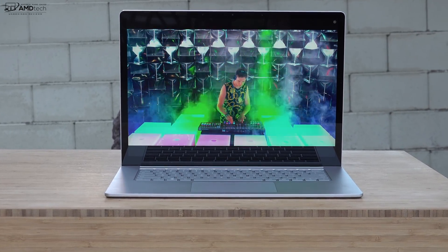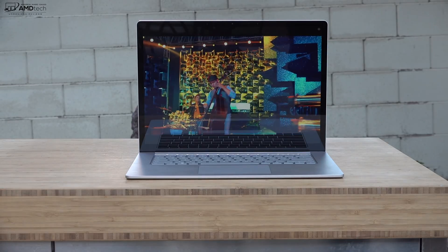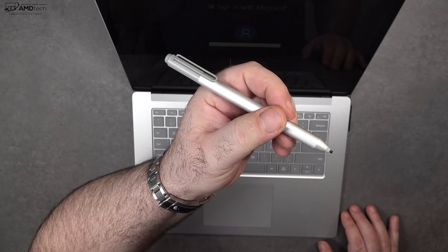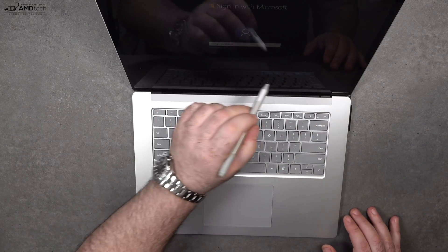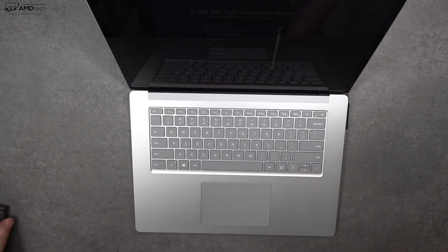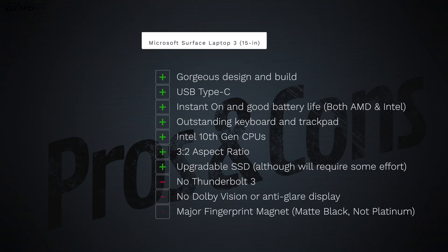Audio is excellent on both AMD and Intel versions — the speaker setup gets loud, fills up a room nicely, with good bass and mids. Microsoft did an outstanding job. Just like the 13 inch version, there is pen support on the 15 inch model using the Surface Pen with N-Trig technology, so other compatible pens work too. It's good for taking notes and sketching, though a clamshell is less ideal for that than the Surface Pro 7 or Surface Pro X.